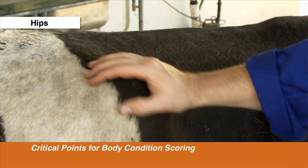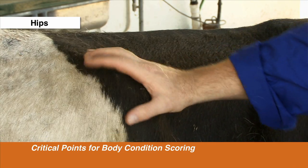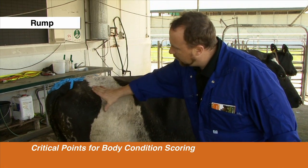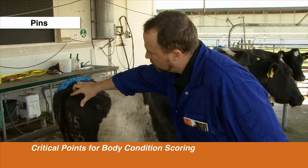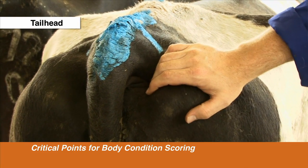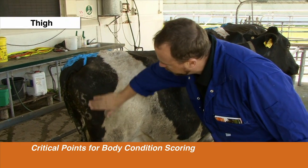The hip bone is very well covered in fat all around — you can just barely feel the top points but it's very well covered. The rump is flat with a lot of fat cover, and back to the pin bones which are rounded on the edges. The tail head is more or less full of fat, and the thigh is also flat and well fattened.